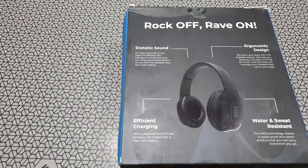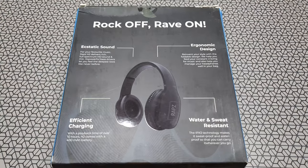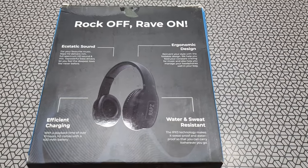Welcome back. This is the all-new RAPS H2 over-the-ear headphones. It comes in a cool matte black finish and is sweat and water resistant. Let's check it out.